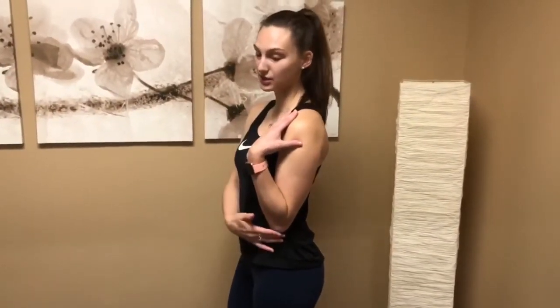Hi, welcome to our flexion and extension for our elbow. What we're going to do is start with our elbow tucked in at our side, and we're going to lift our elbow up into a flexed position and then extend it back down.